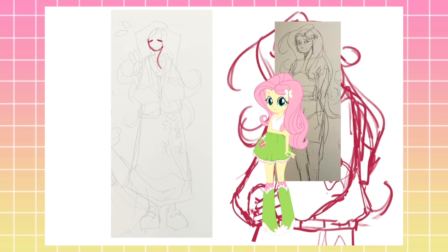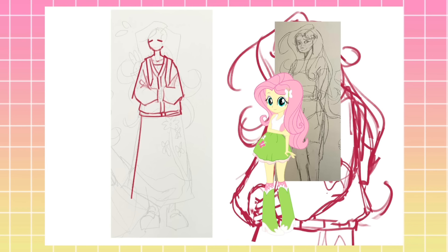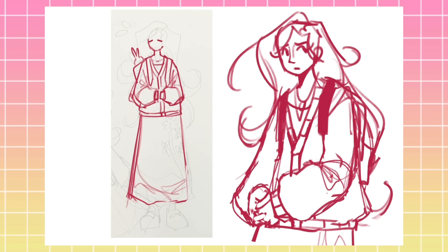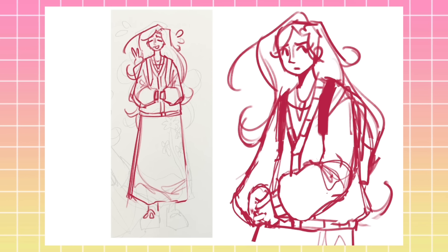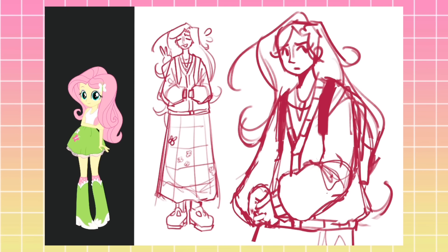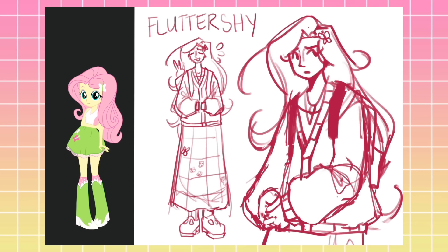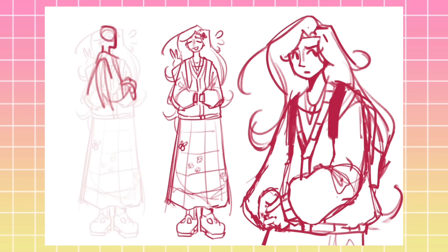Time to talk about Fluttershy's redesign. I thought her original Equestria Girls design was — I hate to say it — not good. Just straight up, I didn't like it. I thought her hair and her face were really cute; obviously those are the most accurate parts. But that outfit — that is not Fluttershy at all. I guess the green and the pink fit at least, but the skirt and those boots are not doing her any favors.